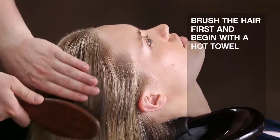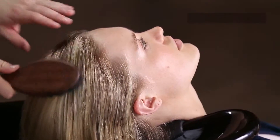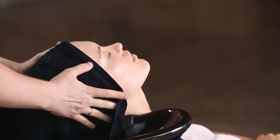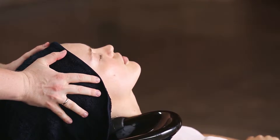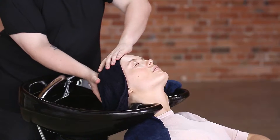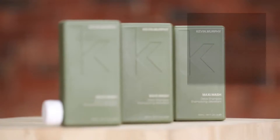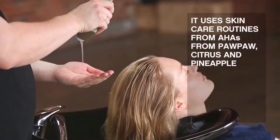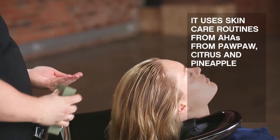Brush the hair first and begin with a hot towel. A dry KMX saves up to 25 litres per wash and uses skincare ingredients — AHAs from Paw Paw, Citrus and Pineapple.